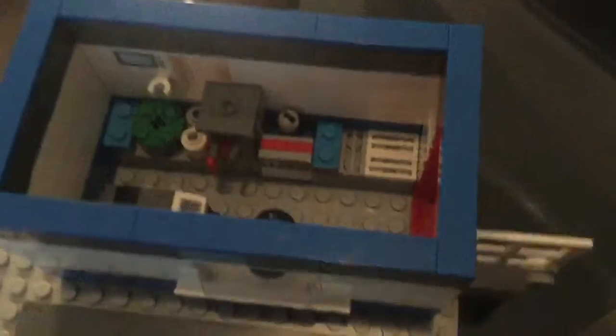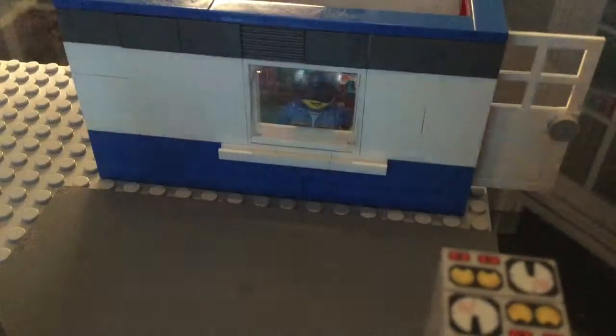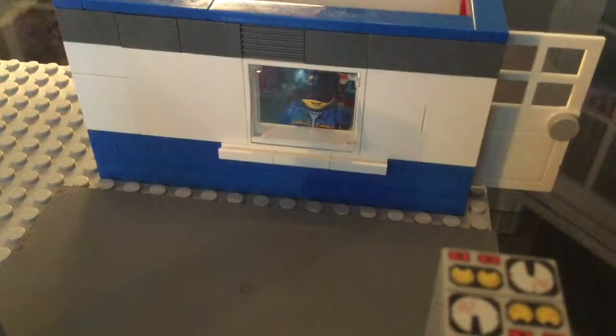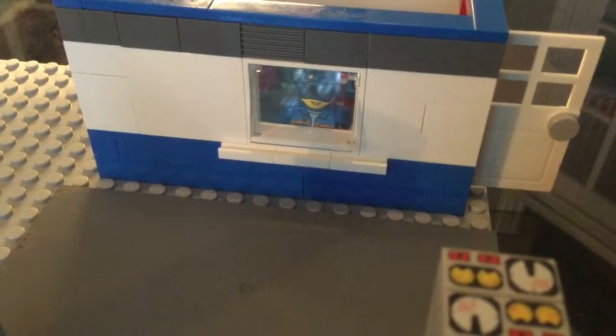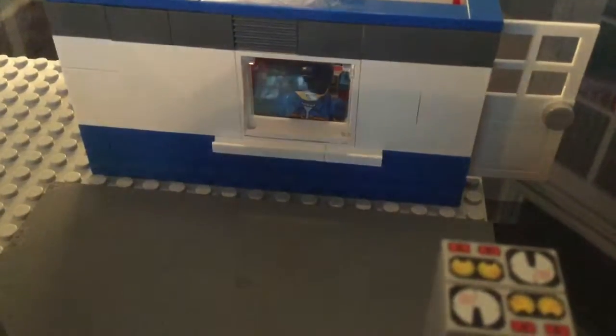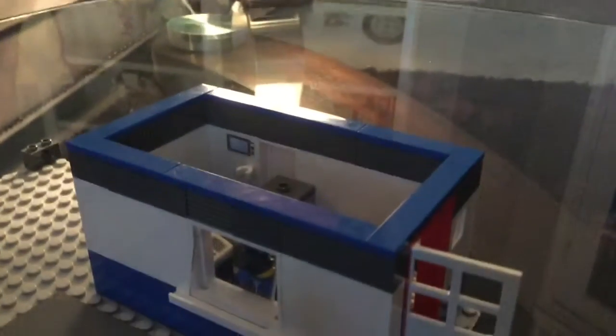Now let's get on to the thing that keeps everything clean — the sink. The sink is modeled after something I saw in a nearby Starbucks. It's a thing where you put the cup on top and it starts washing, because the cup presses a button which makes the water come out.